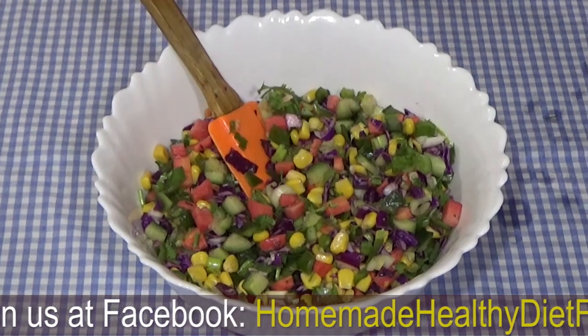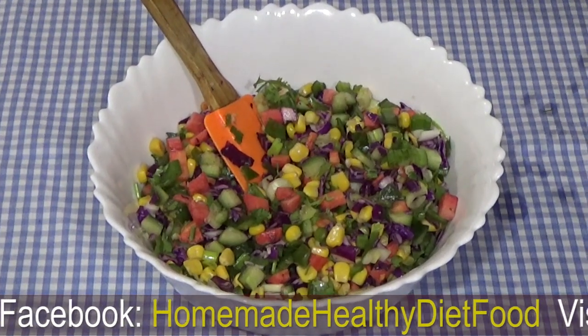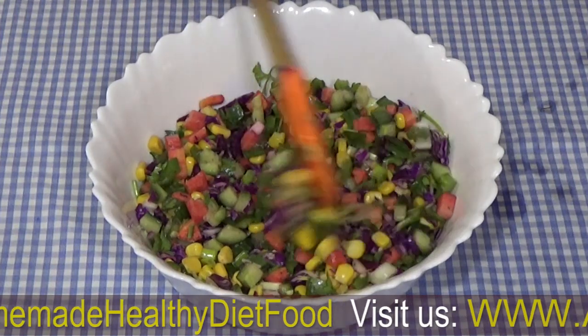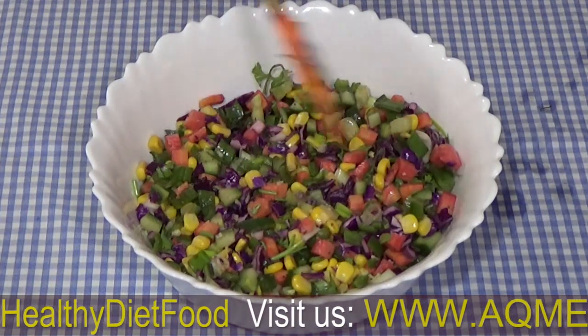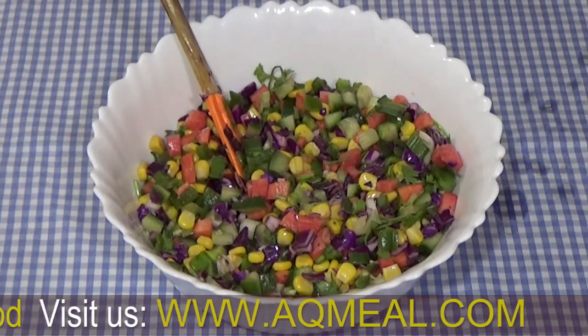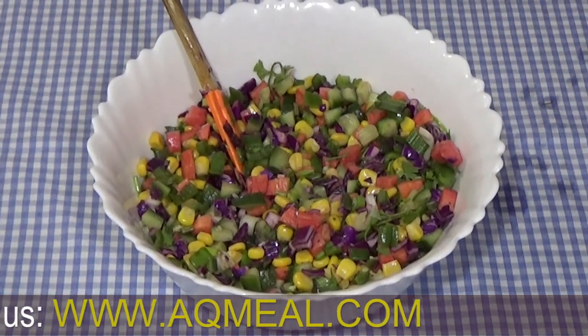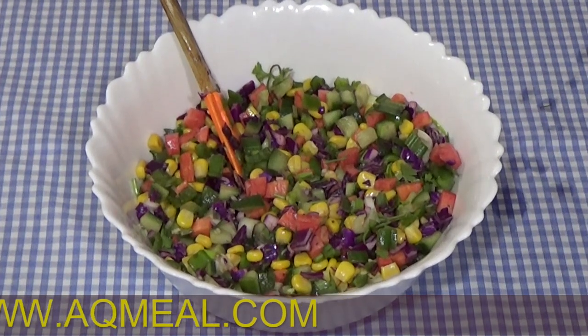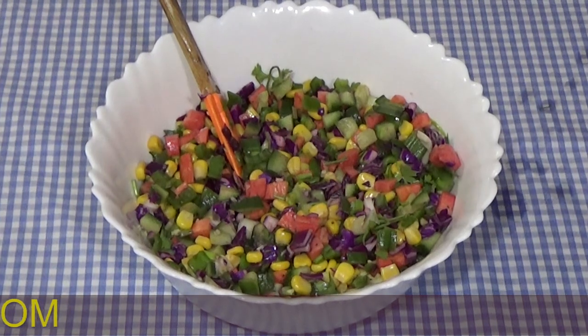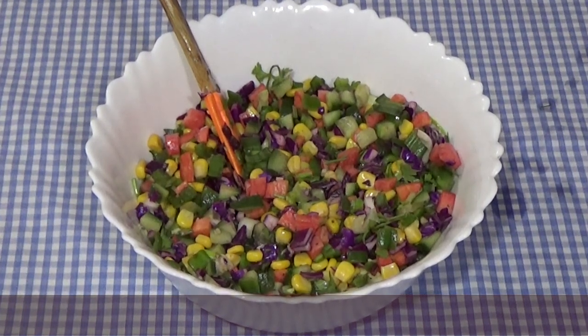We will try making a sandwich next time. Please subscribe to the channel, like and share. We will tell you how to eat healthy things. We are trying healthy recipes, and we will get a new recipe next time. Eat healthy and feel healthy.